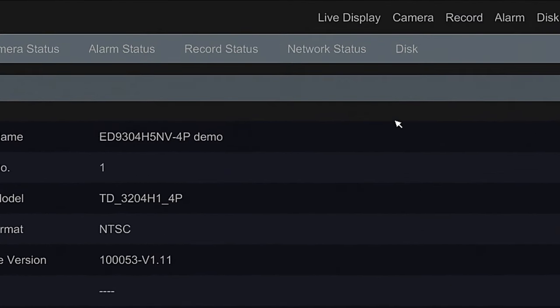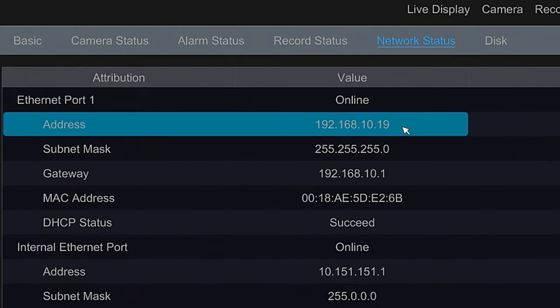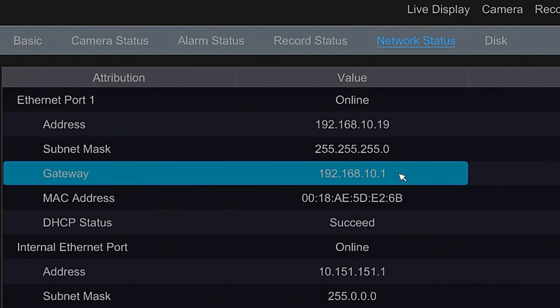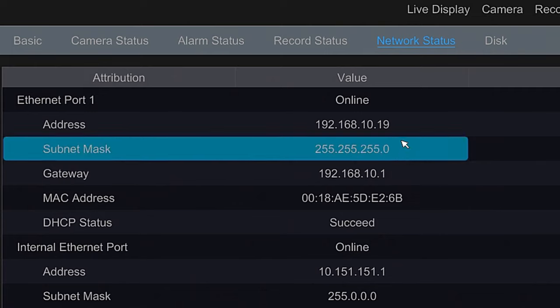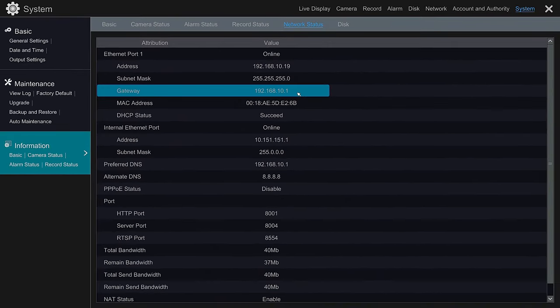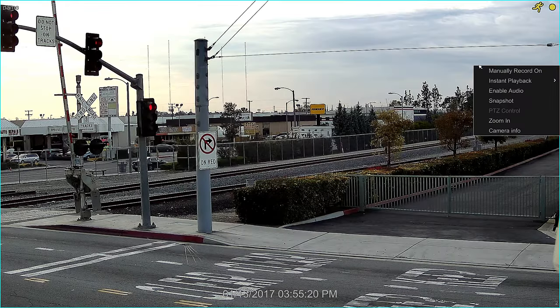Under Information, click on Network Status at the top and you'll see your IP address, your subnet mask, and your gateway. Make sure you copy the IP address and the gateway, because we're also going to use these two IP addresses. Once you have copied that, select Exit.